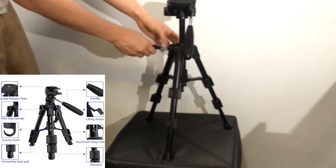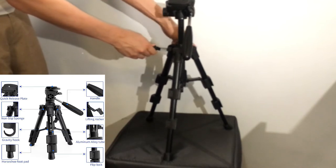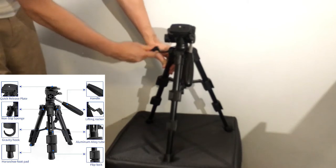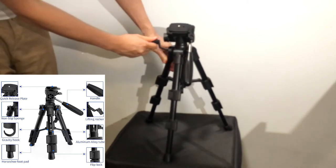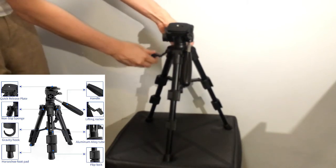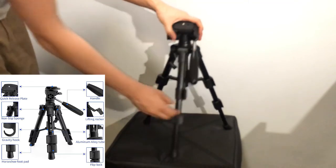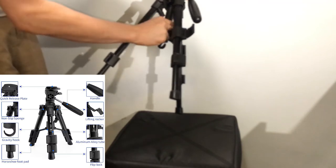I do like this tripod — I think it's quite a good deal. If I had any complaints, it would be the plastic joints because they don't seem that strong, and especially the gear lever to make the top of the tripod go up and down — I don't think that's very good.